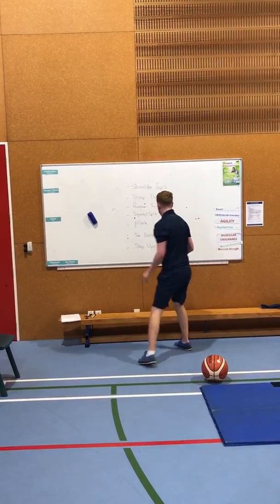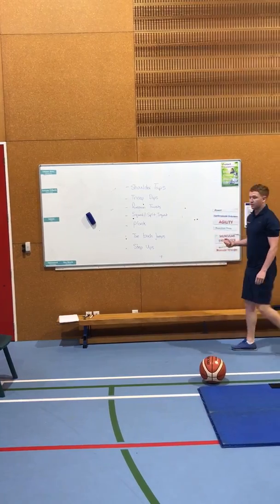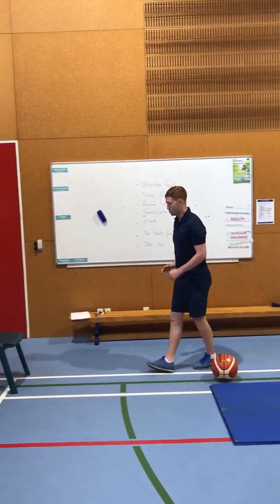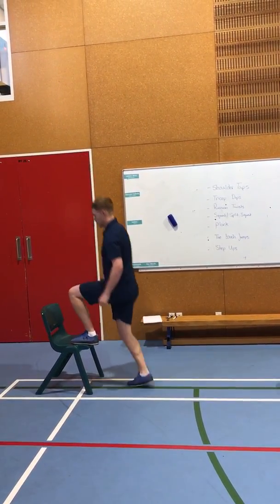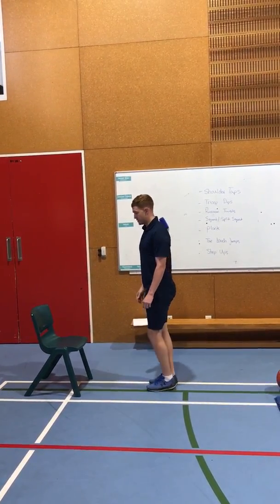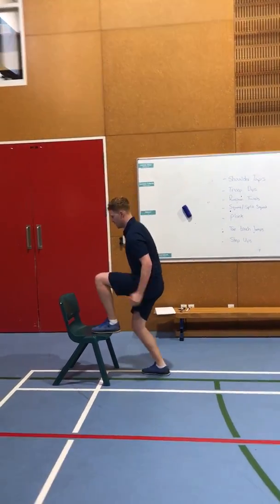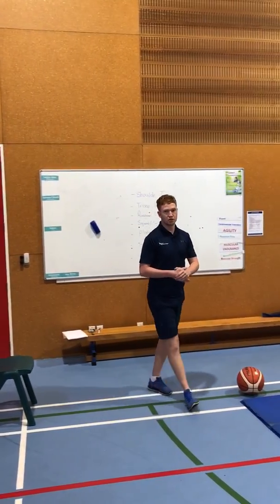Moving on to the last exercise — step ups. You might need a chair or a small bench. You want to step up and back down. To make this more difficult, one foot up and you're driving your knee upwards, changing knees each time. I can't wait to see all your replies next week!